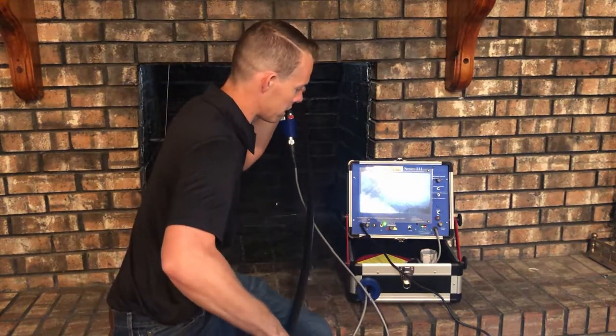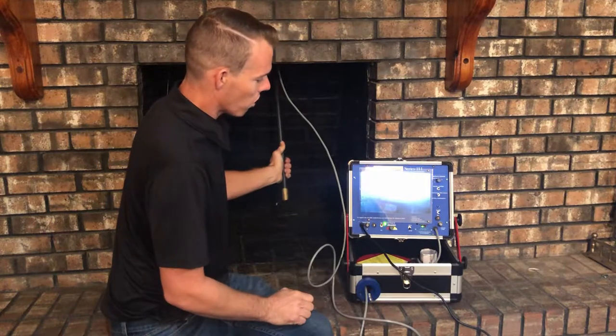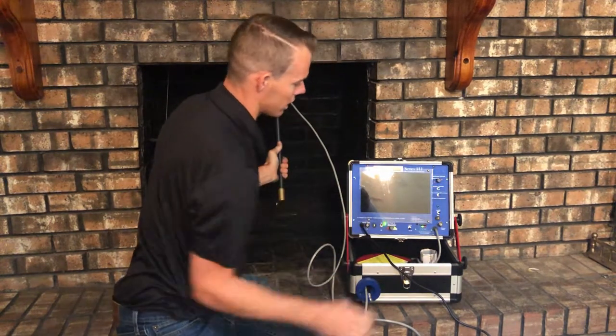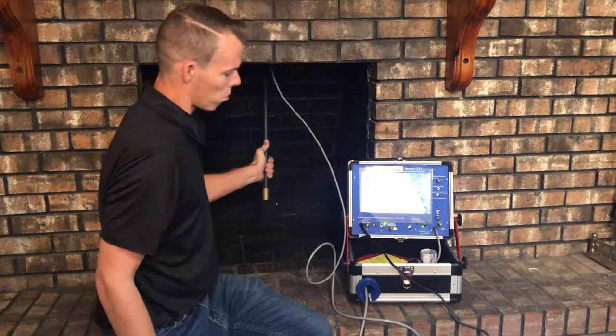You'll see we enter into the smoke chamber first, then we'll be able to see up vertically. Once the system's in there, you can then convert it over to the 360 degree lighthouse camera, where we can turn around and look at all the walls inside there.